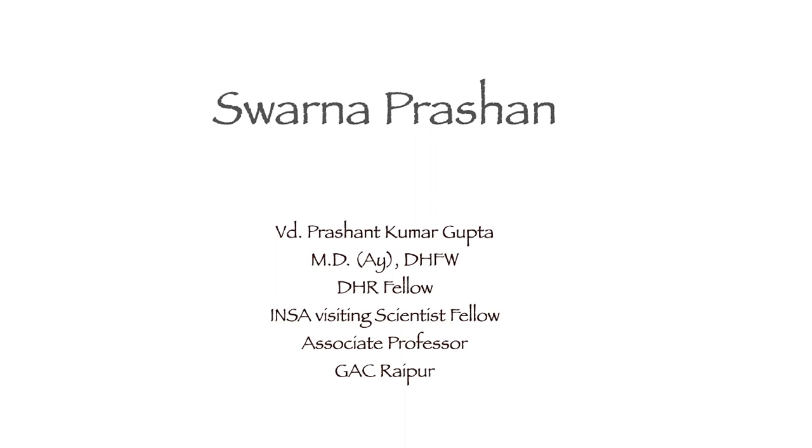Hello friends, I am Dr. Prashant Gupta, working as an associate professor in the department of Kaumarbhritya at Government Ayurved College, Raipur. Today I am going to discuss Svarnaprasan with you all.